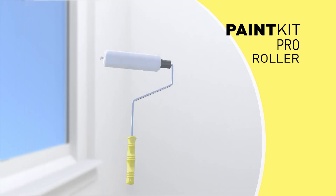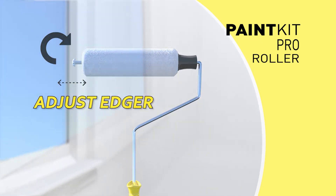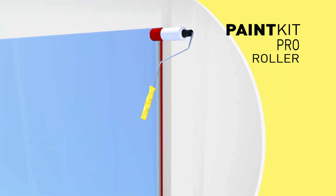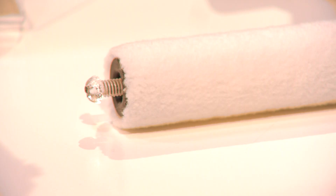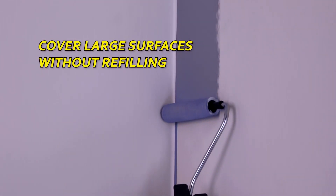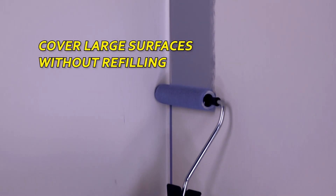Then move on to the Paint Kit Roller, featuring a patented edger which allows you to perfectly connect with the liner. Simply fill the roller with paint and create the perfect edge. The roller is made of super-absorbent, high-quality fibers, which means you can now cover large surfaces evenly and quickly.